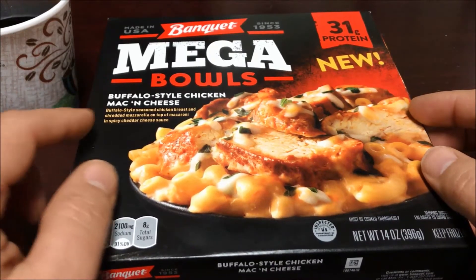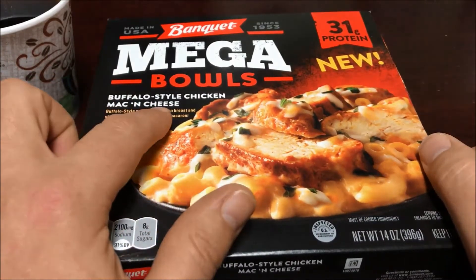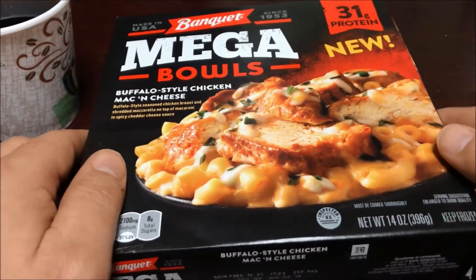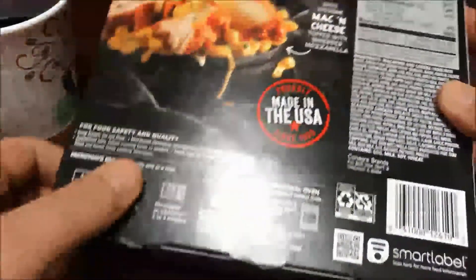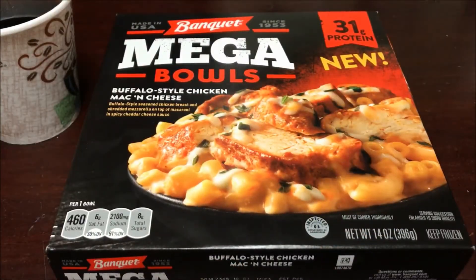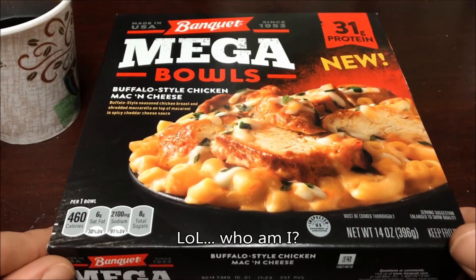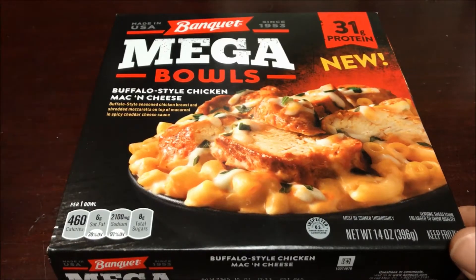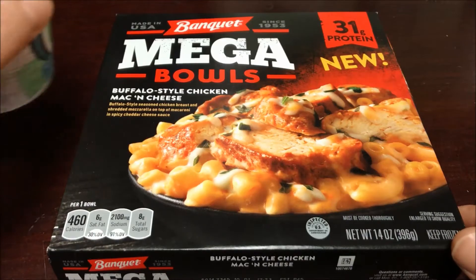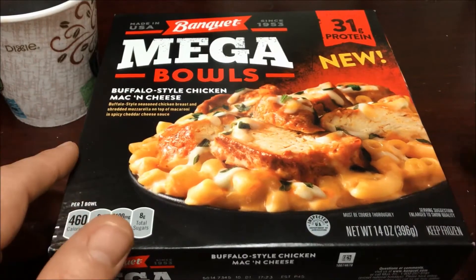Buffalo style chicken — good. Mac and cheese — good. Let's check out the nutrition. Hi everybody, this is the Coffee Break Reviewer, where I do some nice light-hearted tabletop reviews while enjoying a nice cup of coffee. I always say I do everything from fancy cameras to a new flavor of chips.